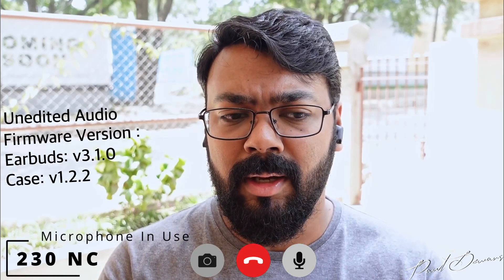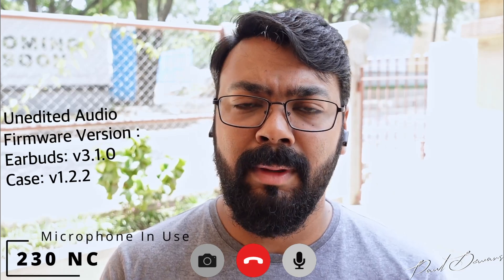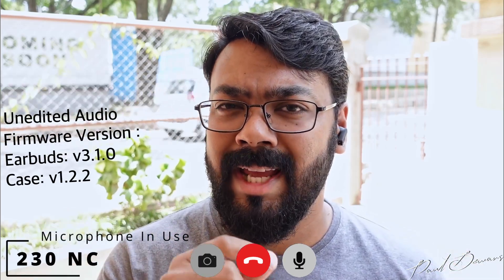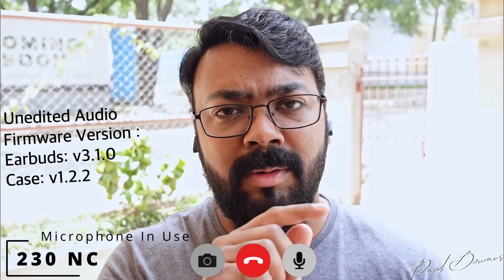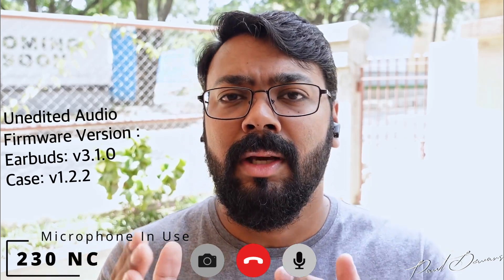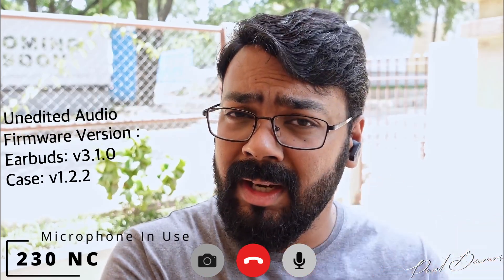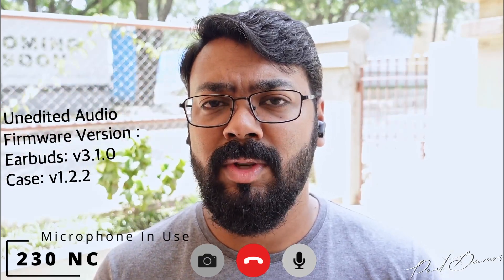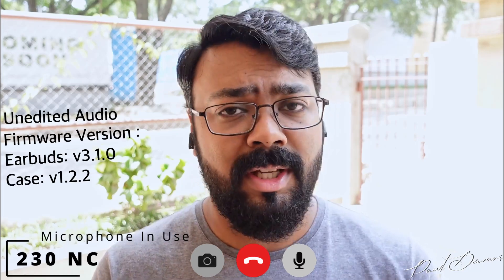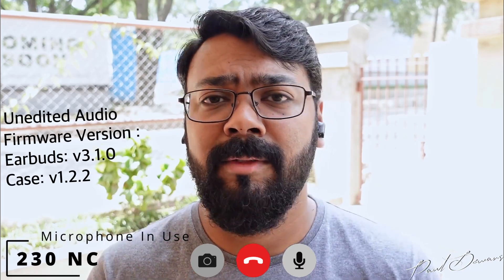I would have liked the option to toggle ENC on or off with different modes on the JBLs, which it doesn't have. What it does have is a voice-aware feature during phone calls — a few viewers pointed out that hearing yourself during calls can be distracting, and this feature in the app lets you control how much you hear your own voice, making phone calls more comfortable. So there you have all six earphone call quality demos — I hope this helps clarify which set could be right for you.